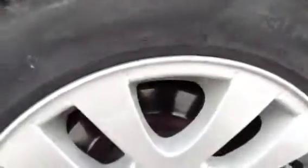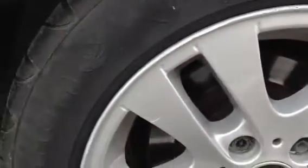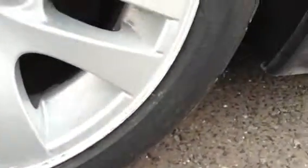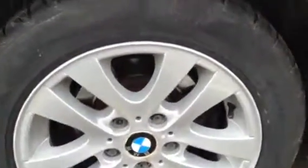Looking at the offside rear tyre, you've got a good 6mm of tread there. And looking at the rear alloy, we've got some curb marks on the top of the alloy, and some curbing and scratches all the way around. So that could probably do with a refurb as well.